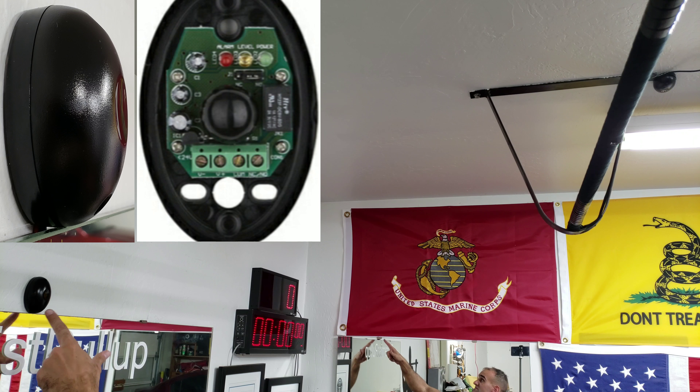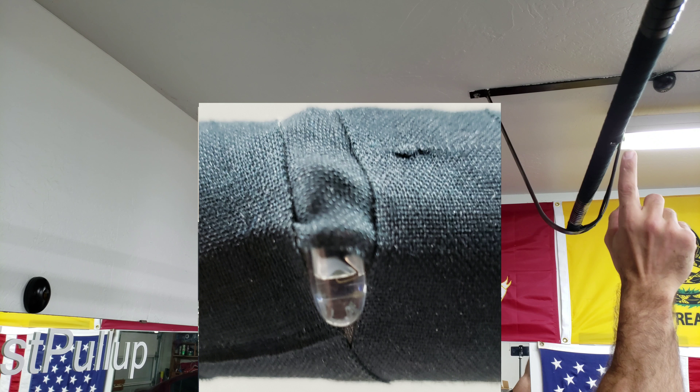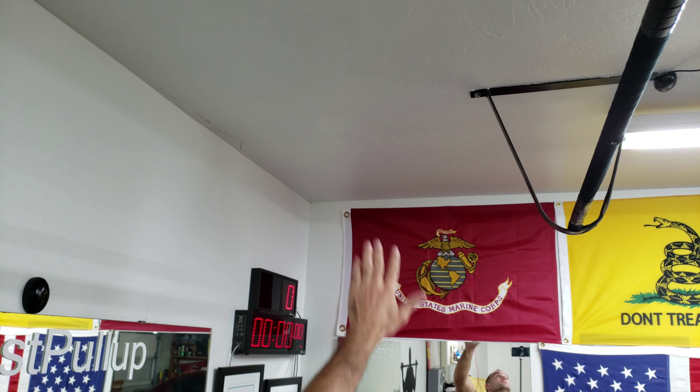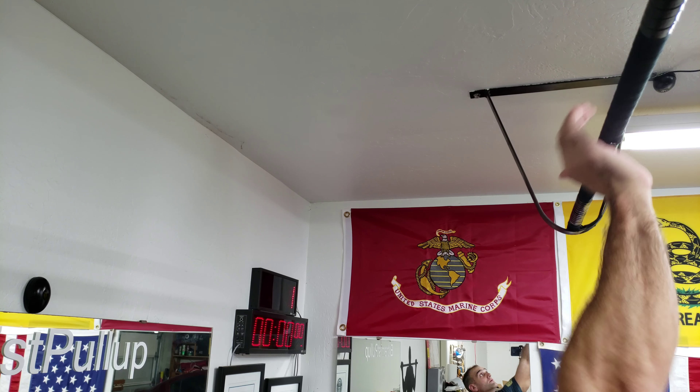This is my automatic pull-up counter. This is the receiver. The transmitter is up there, but I relocated the bulb to the pull-up bar because the line of sight didn't work very well. When you block the bulb, it counts.